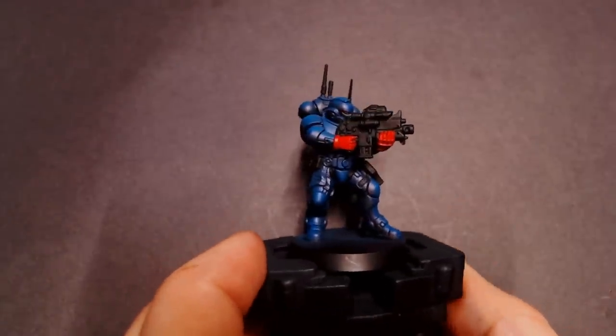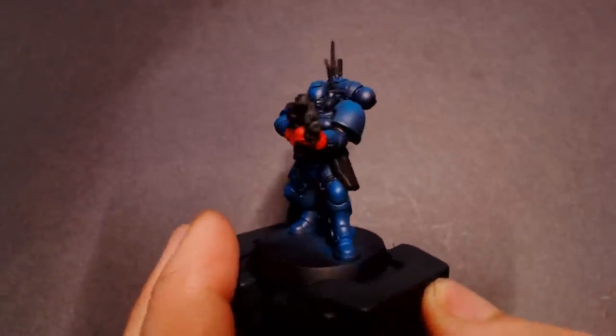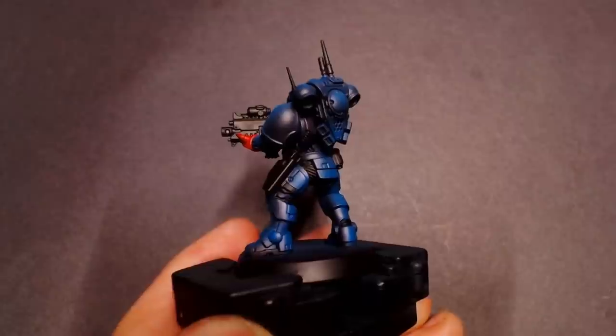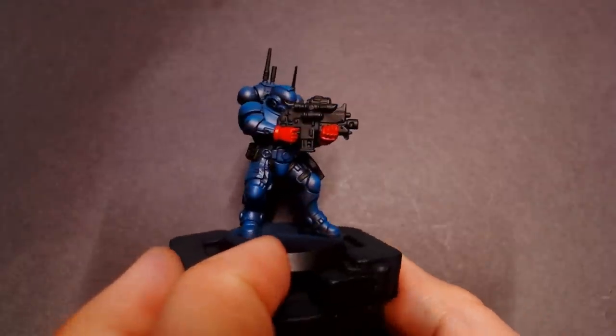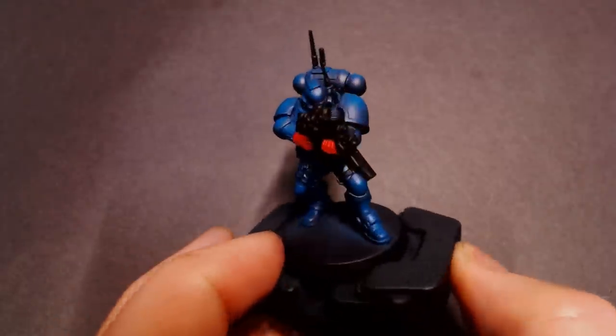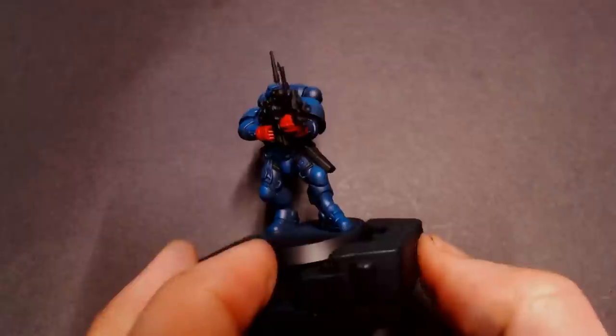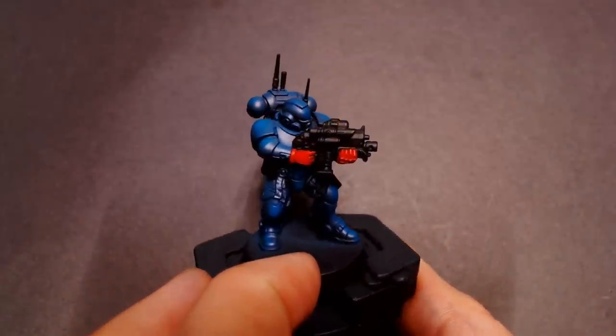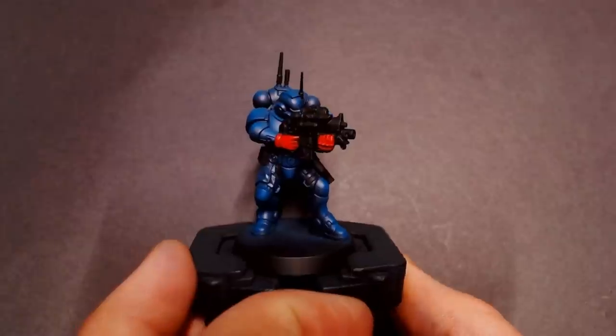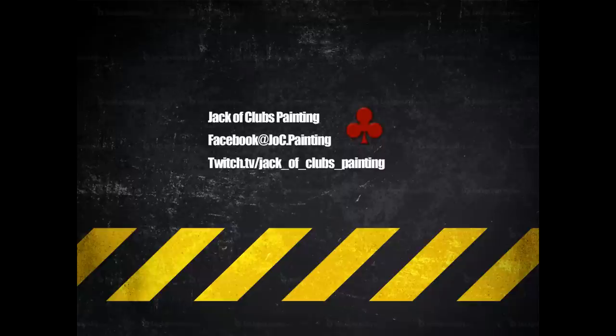And here he is — this is the color scheme pretty much done. Of course there are some other colors that still need to get base coated like his purity seals, and I need to do some metallics for his gun and the little gold emblem on his chest, but this is the Just The Tips series — we only focus on the color schemes. So after this, put a wash on your model, get some clean edge highlights on there, and he'll be ready for the table. Hope you guys enjoyed this. More Just The Tips to come for more color schemes soon — catch you next time.